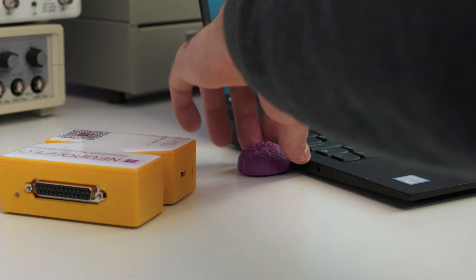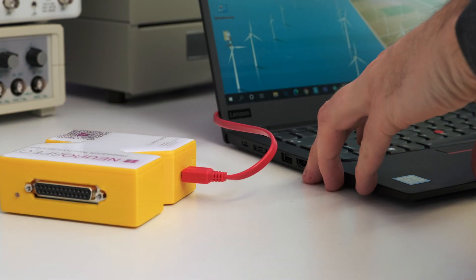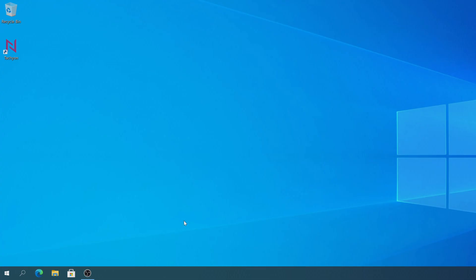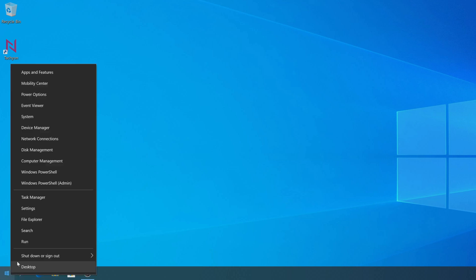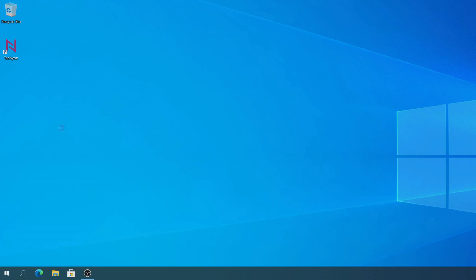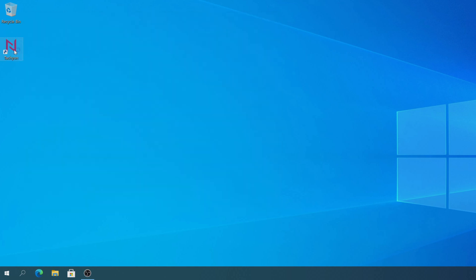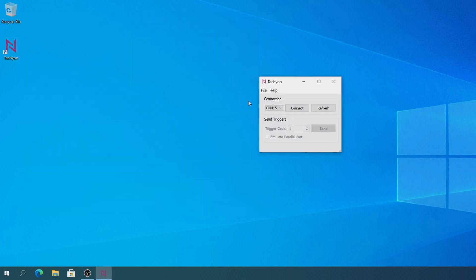Now it's time to hook up your MMBTS. Connect the USB cable and the trigger cable. We're now going to find the port name of your MMBTS. I'm going to show you this on a Windows machine — if you're using Linux or Mac, please refer to the manual. Right-click on the Windows start button, select the device manager, search for ports COM and LPT, and take note of the appropriate COM port. Then start the tagging software, select the appropriate COM port, and click connect. You can now start sending triggers.